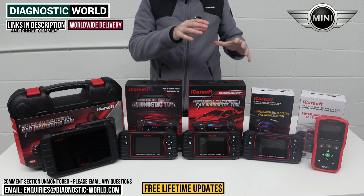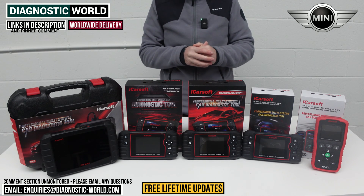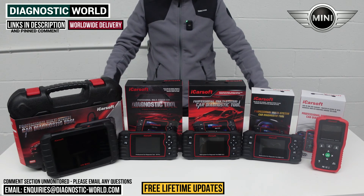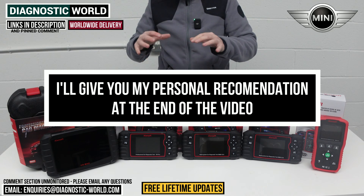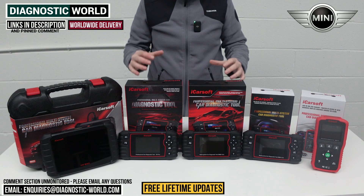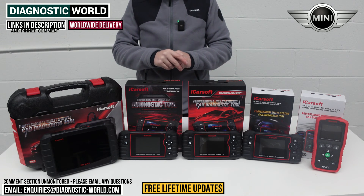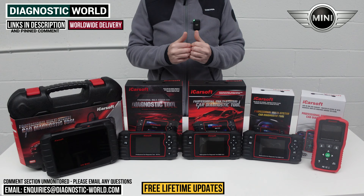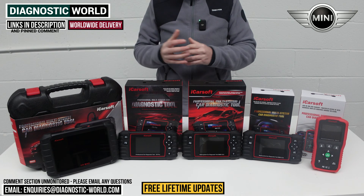I'll also put them in the pinned comment. The reason we do this is because there are fakes and clones on the market that can damage your vehicle. So if you're using the links we put below, you're definitely going to be taken to the genuine and official product. At the end of the video I'll show you which of these tools I would personally use if it was my personal money on my personal Mini, given what I know about all of these tools. I'll also put our email address in the description — if you're still not sure which tool to buy, send us an email with your vehicle information and we can recommend the best tool for your needs and specific circumstance.